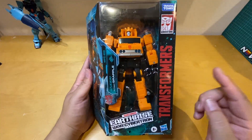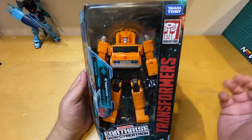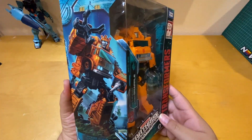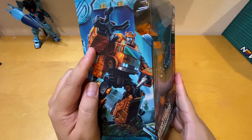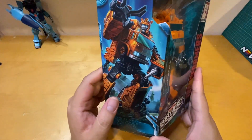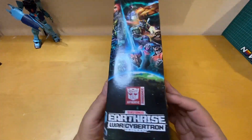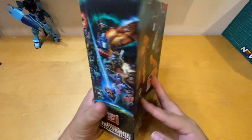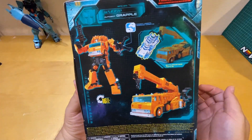This is a Takara Tomy and Hasbro product. Right here you can see the box art for Grapple and he looks amazing. You can see his claw, and on the other hand he has his weapon — his gun. Let's look on the side — this is the box art for Earthrise, it looks pretty neat.